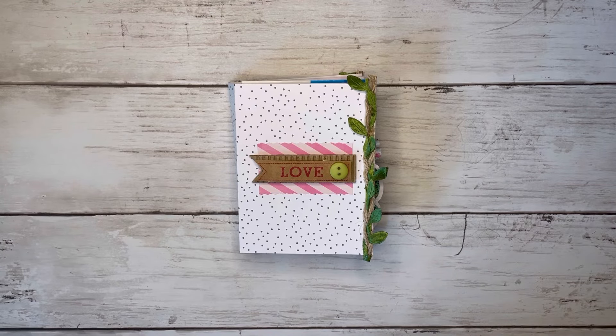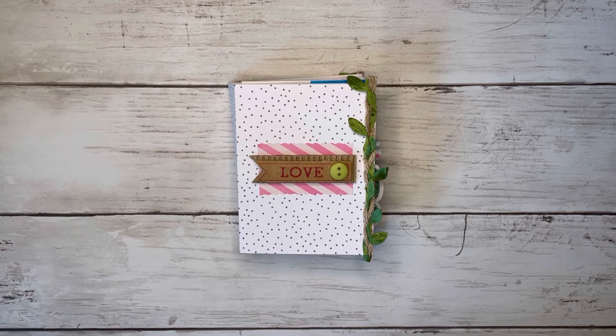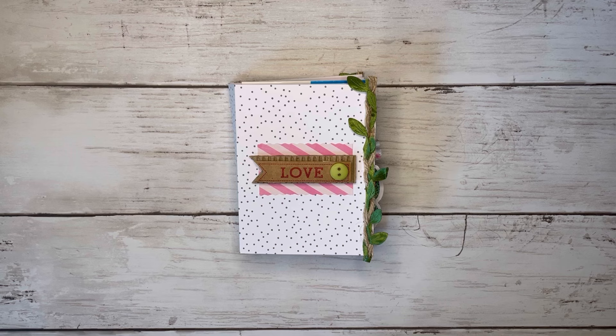Hi friends, thank you so much for coming back to craft with me today, and welcome if you're new here. My name is Alyssa and today we're going to make this cute little library pocket mini album, and I'll show you how I make my library checkout cards.